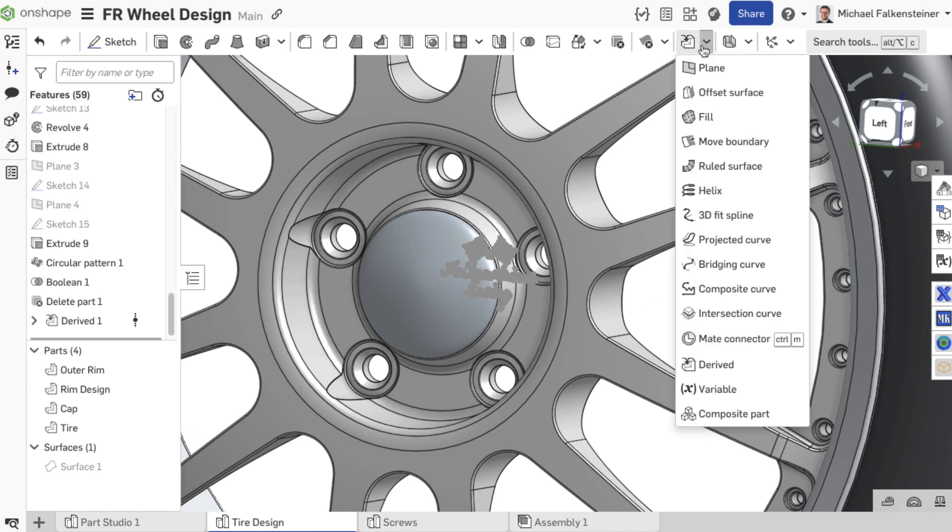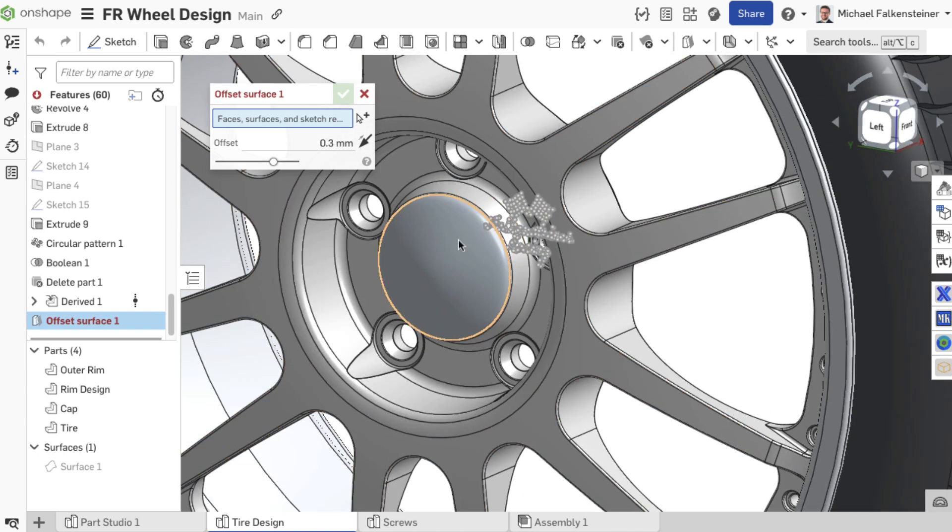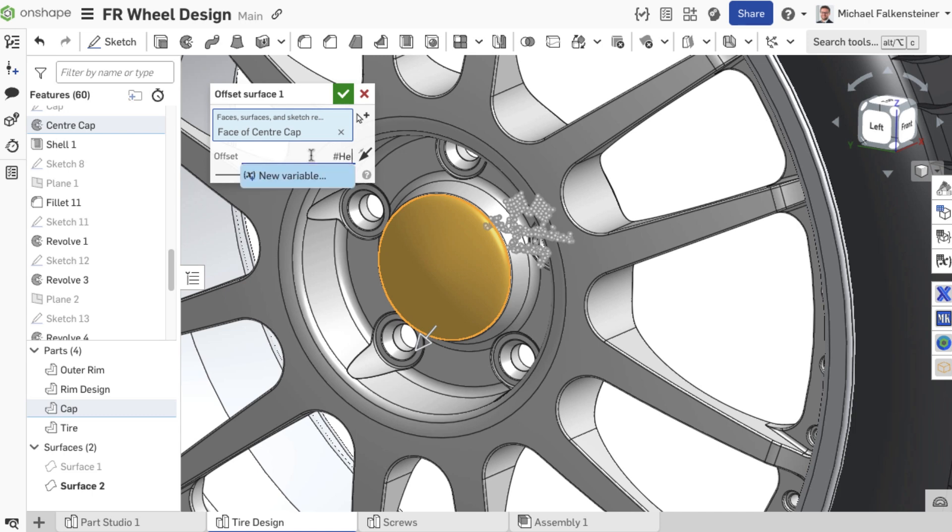To define the height of the raised logo later, you must first create a surface. You can use the offset surface feature to do this. Using a variable, you can easily control the height later.